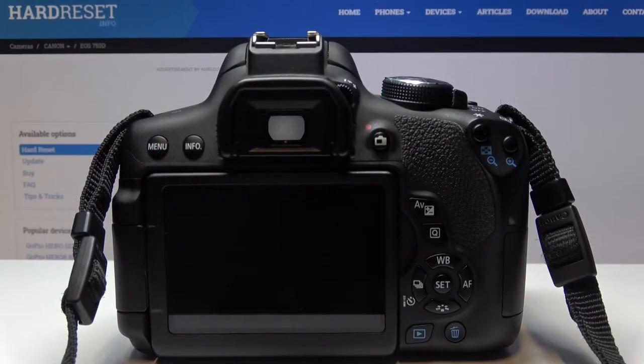Hi, today I'll show you how to enable live view on Canon EOS 750D.